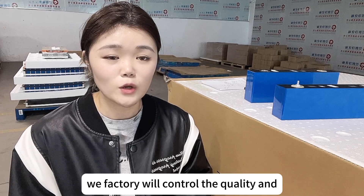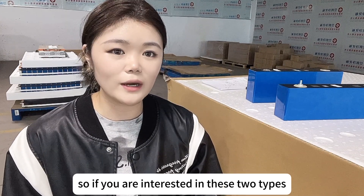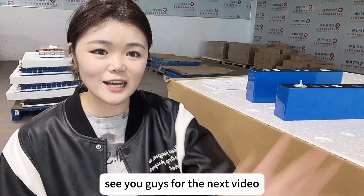We at the factory control the quality, and we will also send you some accessories. If you are interested in these two types, please contact Liya freely. See you guys in the next video. Thank you.